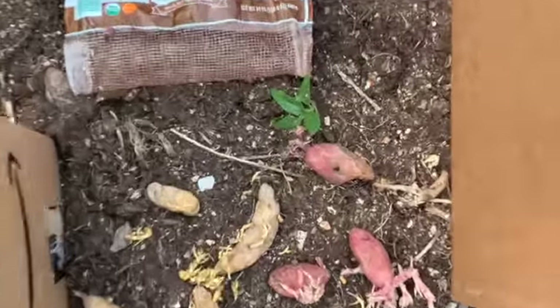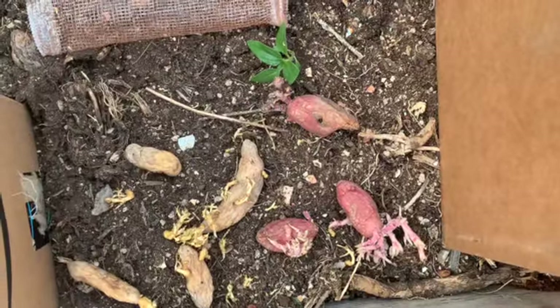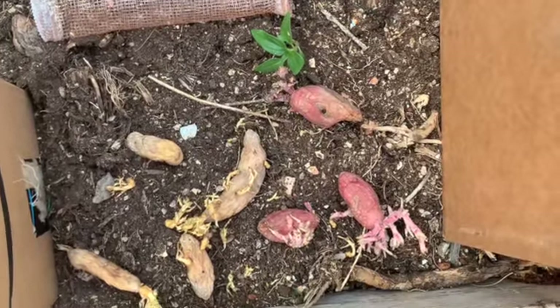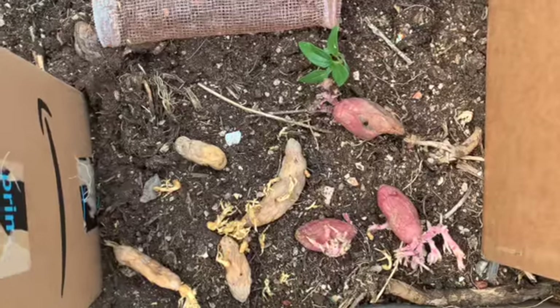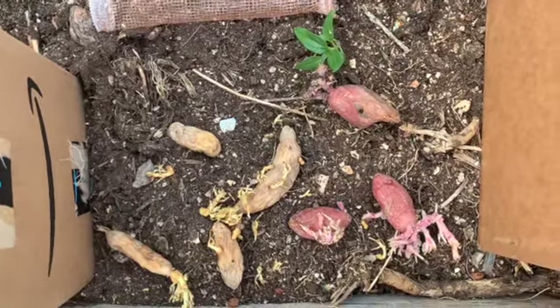This plant right here, I believe, is a volunteer sunflower. I had a sunflower show up one year, several years ago, and I've almost let it go to seed. Since then, every year I get at least a couple of these. So I just let them grow.